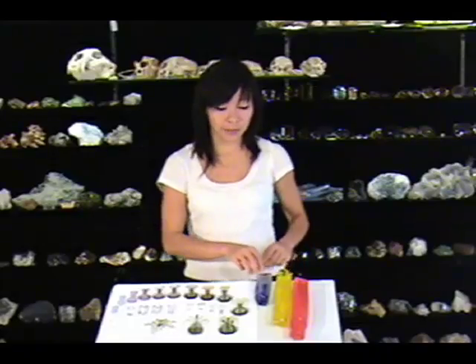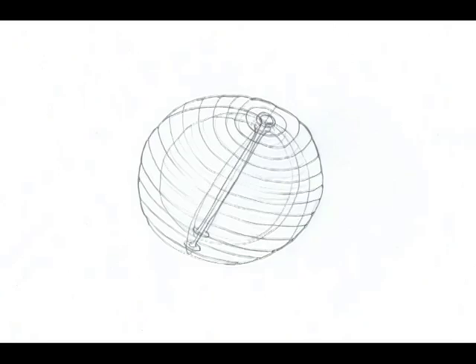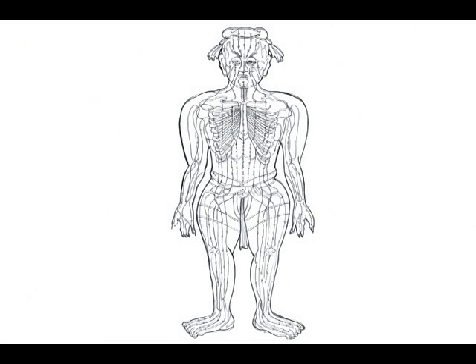A torus balloon is a streaming balloon. The lines can travel from the outside to the inside. And this must be the origin of the acupuncture meridian lines.